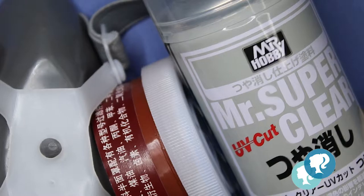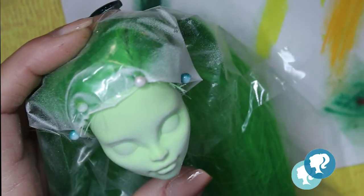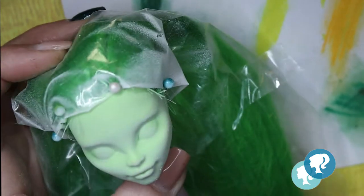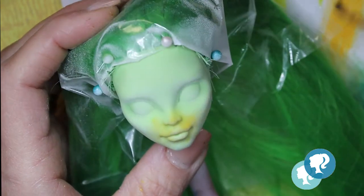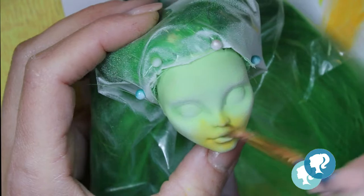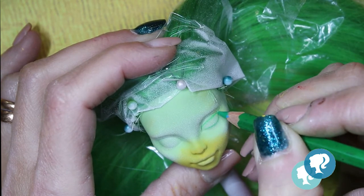With my Mr. Super Clear it's time for the face. I give it three layers and let it dry for 30 minutes between layers. With my soft pastels I start to give some shadows with different tones of green, yellow — very recognizable from her character. With a light green watercolor pencil I start sketching the eyes.